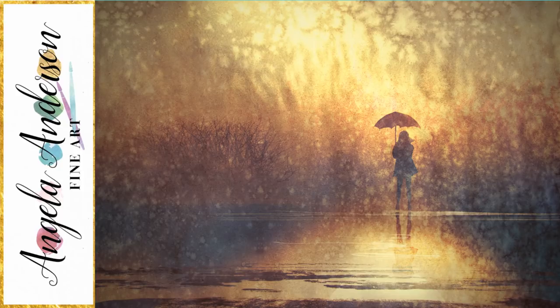Hello, this is Angela Anderson, thanks for joining me tonight. In this video I'm going to be showing you how to paint a rainy day watercolor-inspired acrylic painting using acrylic paints. This will be about an hour, maybe less. I don't think it's going to be super difficult. I've got my husband Mark with me tonight — he'll be manning chat for us. Let's get started.